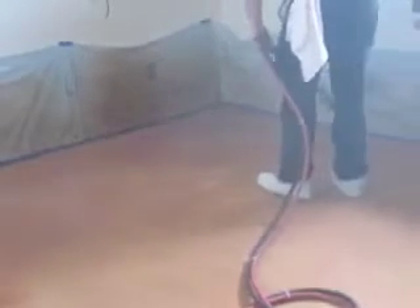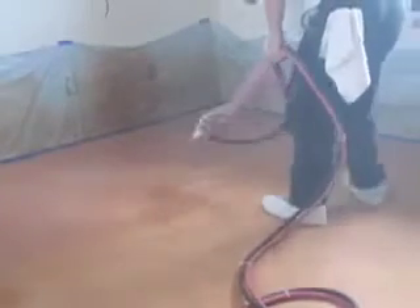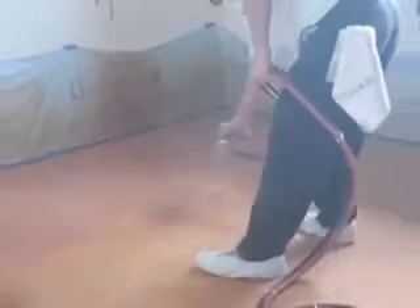If you see in the picture here, it's a milky white while it's wet, but it will turn perfectly clear once it's dried.